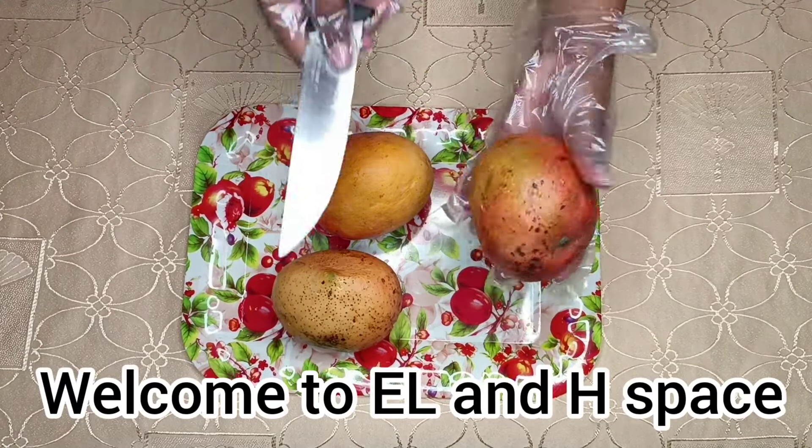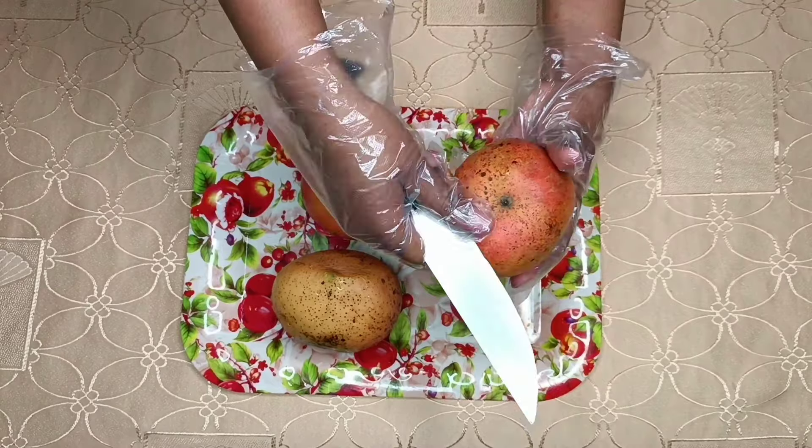We need three ripe mangoes, and I will peel them.